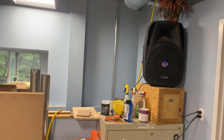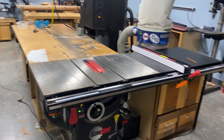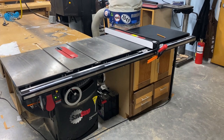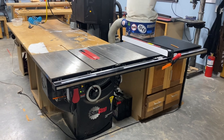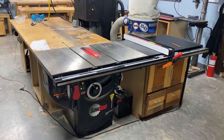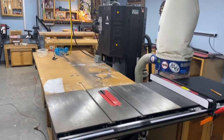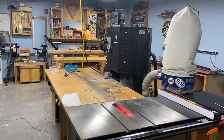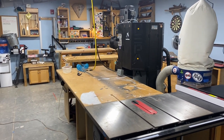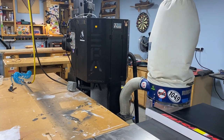From there we move into essentially the main processing station, where everything pretty much starts and ends in a wood shop — at the table saw. We're fortunate to have a quite nice SawStop 52-inch grip professional three-horsepower machine, which is great. Dust collection central will probably remain there, although we definitely need to get some ducting in here. Right now it's essentially machine to machine with no ducting.